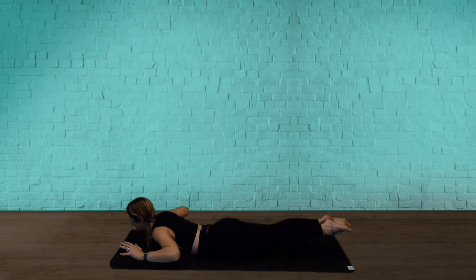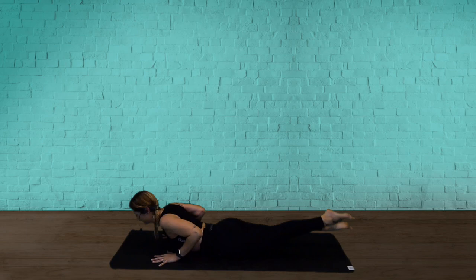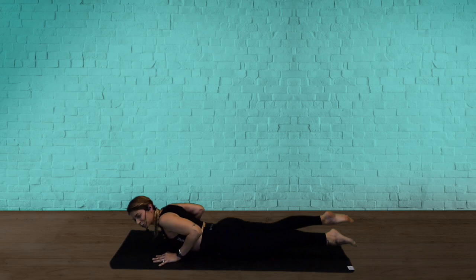We're going to go back to your flutter kicks — relax. Hands under your shoulders, lift the chest. Flutter kick your legs — here we go. It's a race — pump up the legs. It's a race between you and me, and trust me, I want you to win. So stay with me and pump them really fast. Four, three, two, one — release. All right, roll over.